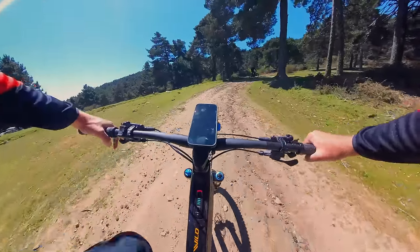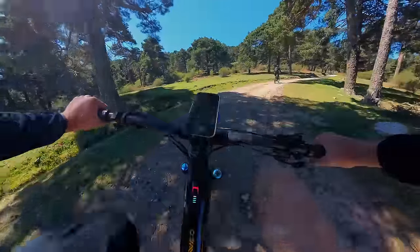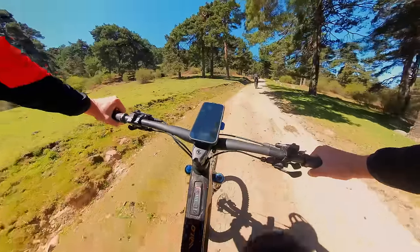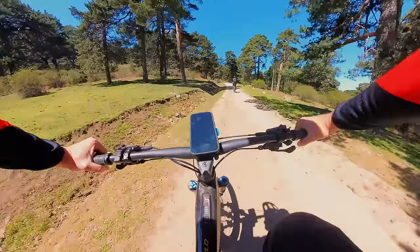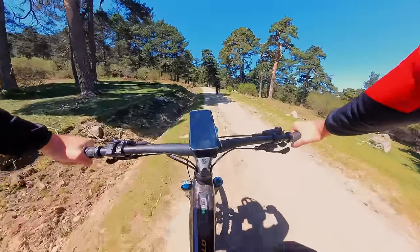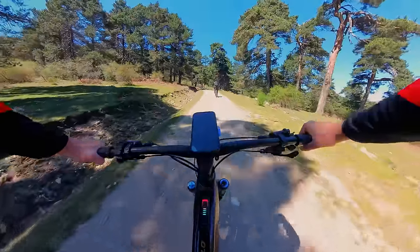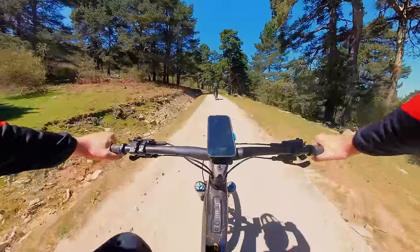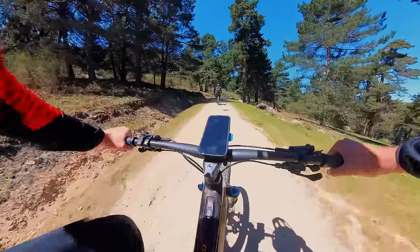I was speaking to the Orbea guys this morning and quizzed them about racing the new EWS. They said yes, they are going to be racing the Wild. They're going to have two mechanics working on the bikes in the half-hour break, and they reckon with two mechanics that know what they're doing, they can drop the battery, change it, and put it back together within 15 minutes.